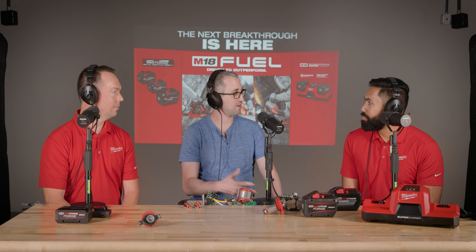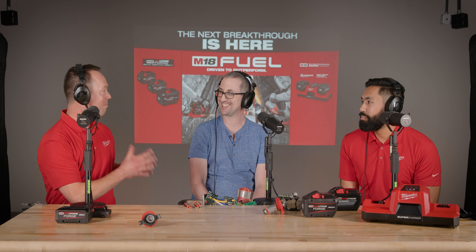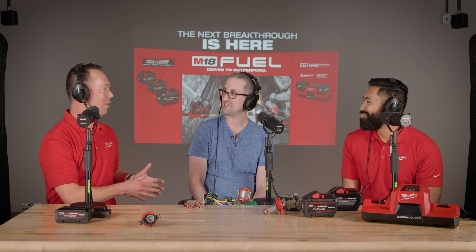Hi, I'm Stuart from Tool Guy, and I'm here with Andrew and Zafir from Milwaukee. I got a lot of questions about the new Forge batteries and all the technology around it. We got a chance to introduce you to the next breakthrough today on the M18 system, and Stuart, you always have the best detailed questions, so we got a lot of exciting stuff to walk you through today and start to break down what's underneath the hood and what really makes it special.